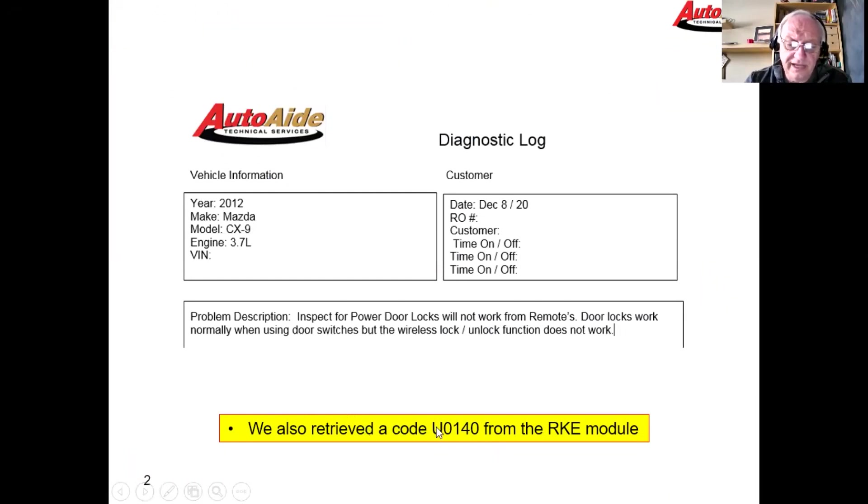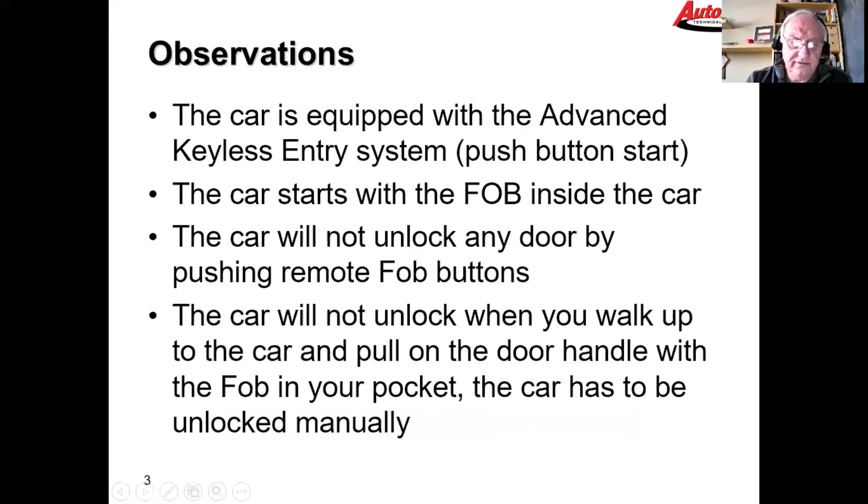We also noticed that when we did a code scan on the car we got a U0140 from the remote keyless entry module. The car is equipped with advanced keyless entry or push button start. The car does start — with the fob inside the car it starts fine — but the wireless remotes won't unlock the car.